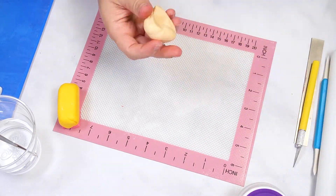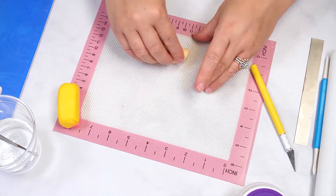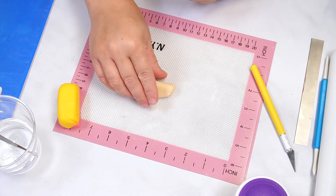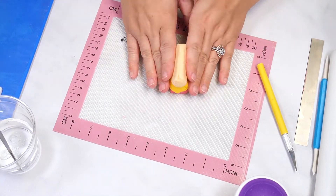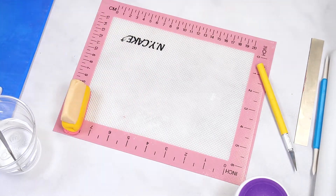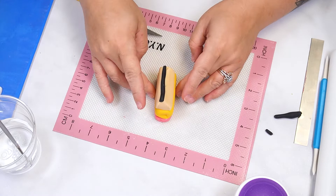Knead and roll ivory fondant into a log then flatten three sides to form a triangle. Attach to the yellow fondant with a small amount of water. Finally, roll a small log of black fondant and attach to the ivory fondant. Gently pinch the black fondant to form a point, then wrap the entire piece in plastic wrap and place in the refrigerator for 10 to 15 minutes.